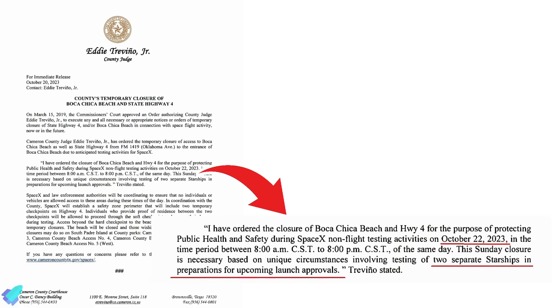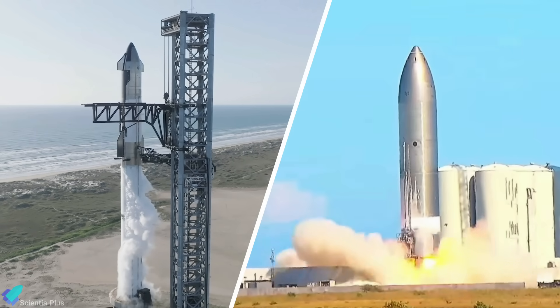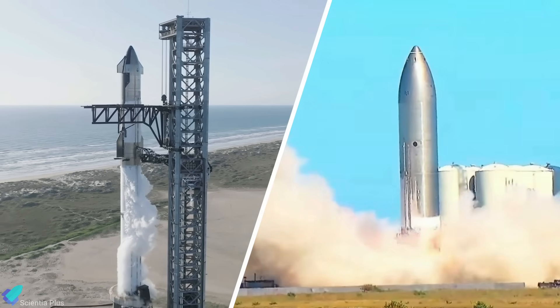Tests involving two separate Starships for the upcoming launch approvals are scheduled for October 22nd. We might witness a full-stack wet dress rehearsal and more Ship 26 tests on Sunday.